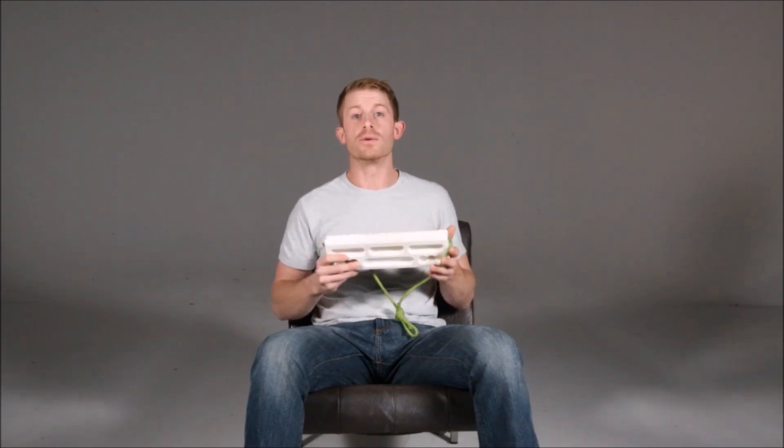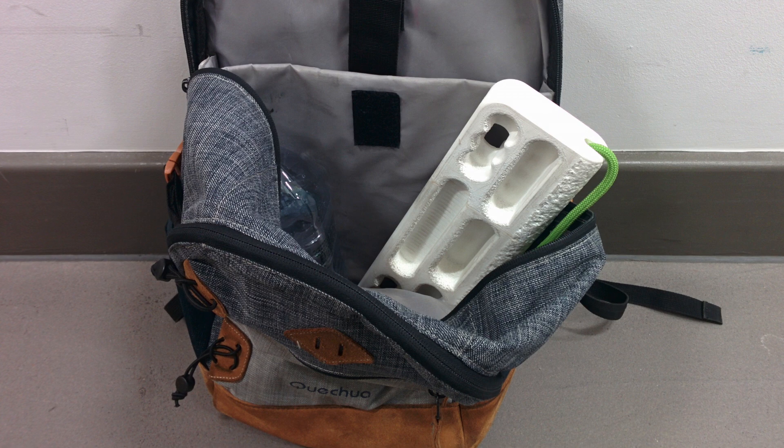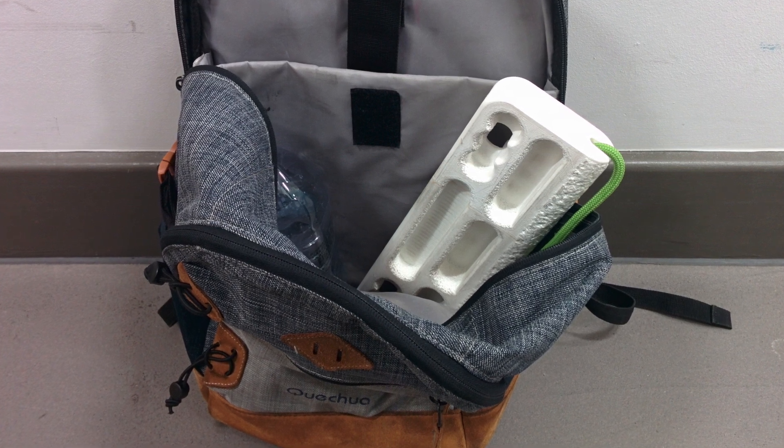So this is the Averboard. It's the prototype of a 3D printed training tool for rock climbers or anyone who wants to get stronger fingers. It's designed to be as small, as lightweight and as portable as possible.